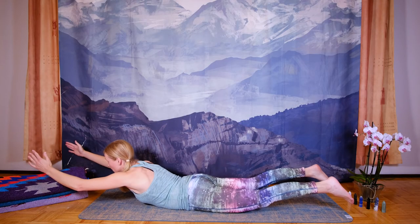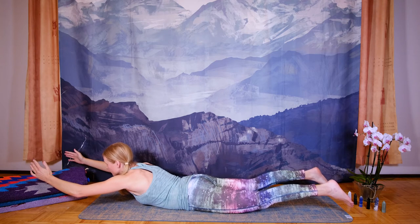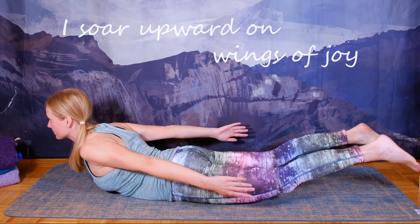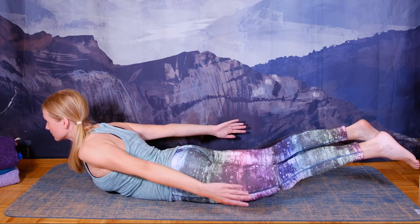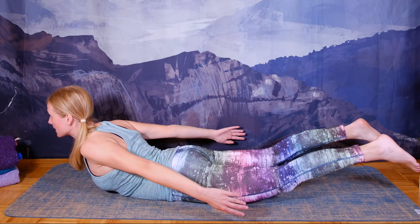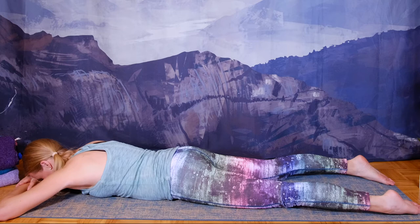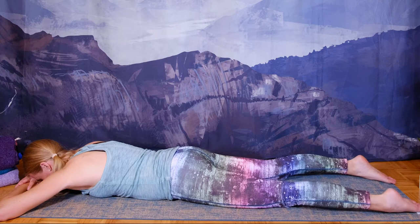If you'd like to challenge yourself, you can bring your arms in front of you. Mentally affirm: 'I soar upward on wings of joy.' Let's exit — inhale and exhale, release back down on the floor. Pause for a moment to feel and enjoy the effects of this pose.